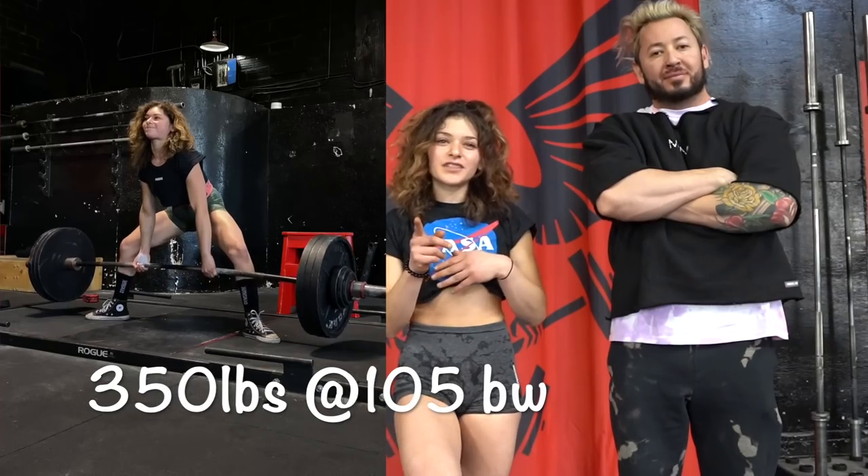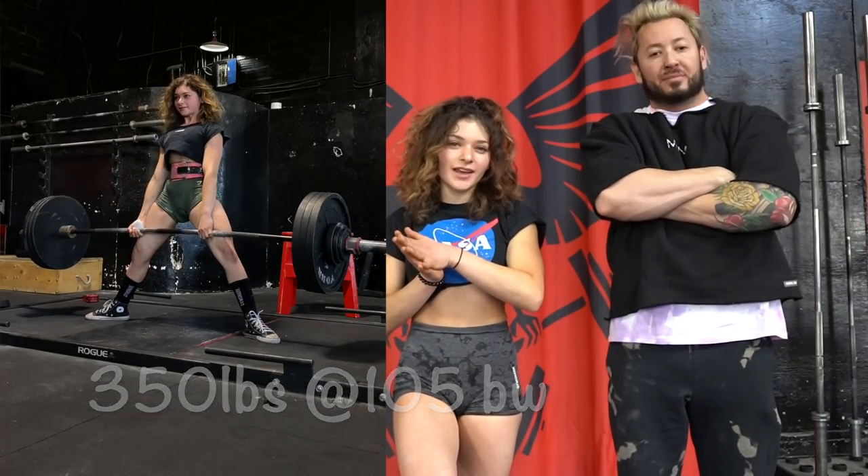Hey guys, so today I'm going to take you through a deadlift tutorial. I got help from some advanced lifters and we are going to teach you how to do a sumo deadlift. I hope these tips are helpful. I am Serena — if you don't know, this is my channel. For my credentials, I deadlifted 350 pounds at 105 pound body weight.